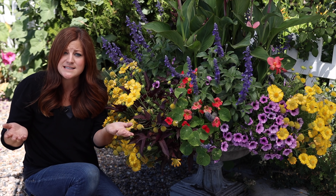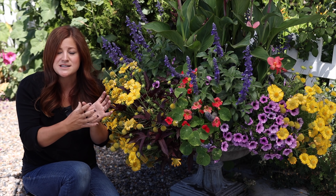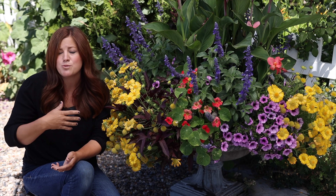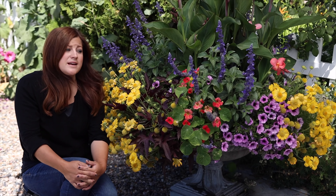You might be down at the garden center looking at a six-pack of petunias for $3, and then you've got a Supertunia Vista Bubblegum sitting next to it for $5. You could spend $3 and get six plants or $5 and get one plant, but that Supertunia Vista Bubblegum will get maybe five or six times bigger than those six little seed petunias. Some of these plants have been bred to become more resistant to disease, insects, and drought, and to grow way bigger, produce more blooms, and last way longer throughout the season.